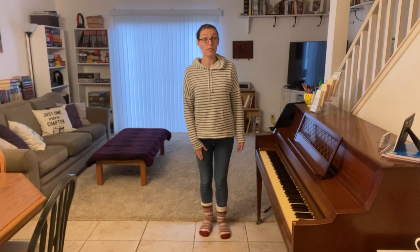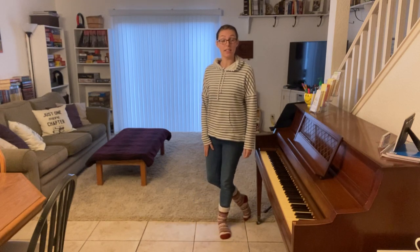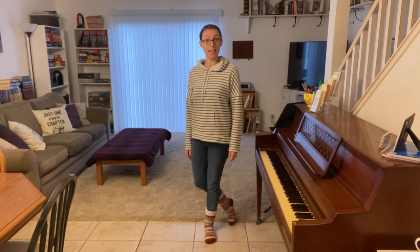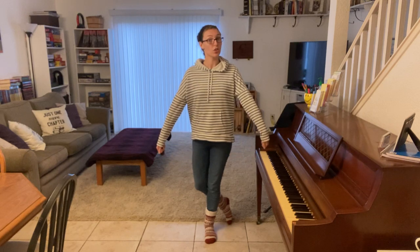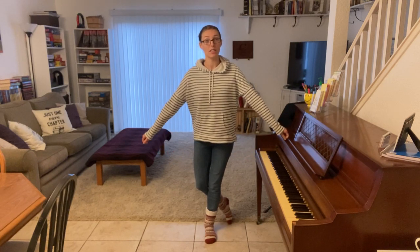If you don't want to bow but you want to curtsy, you just take one of your feet and swing it behind the other foot. So right before you prepare to curtsy, you put your foot behind like this, and then if you're wearing a nice skirt or a dress, you typically grab the skirt or the dress and bring it out to the side.